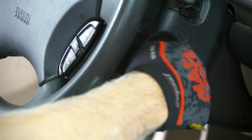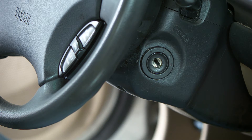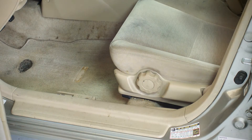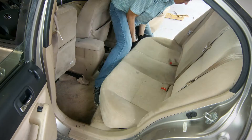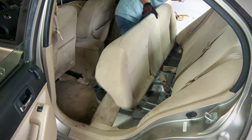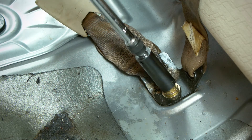To begin the installation, turn the ignition key to the off position and remove the key from the vehicle. Slide the front seats to their forward most position. Remove the rear seat bottom and three bolts securing the seat belts to the floor.